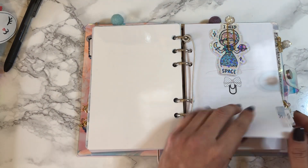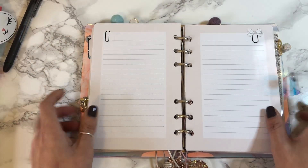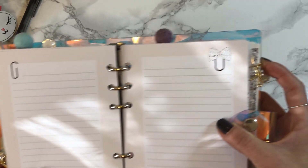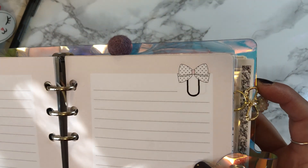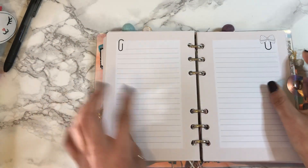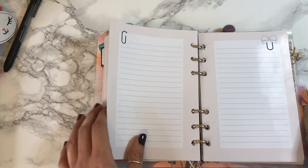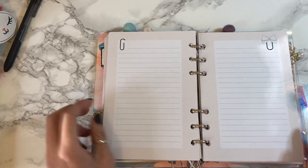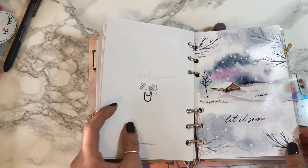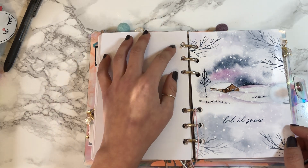This is my notes insert — I'll show you what the blank looks like. I love these polka dot ribbon bow clips. In the notes insert I just keep track of all the shops I ordered from, when they ship, and school stuff. And then next we have another dashboard from Peach Palm.